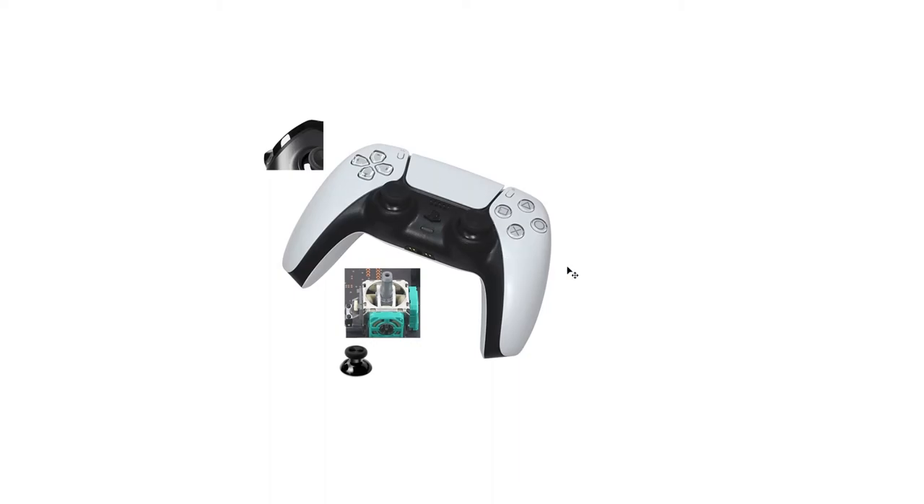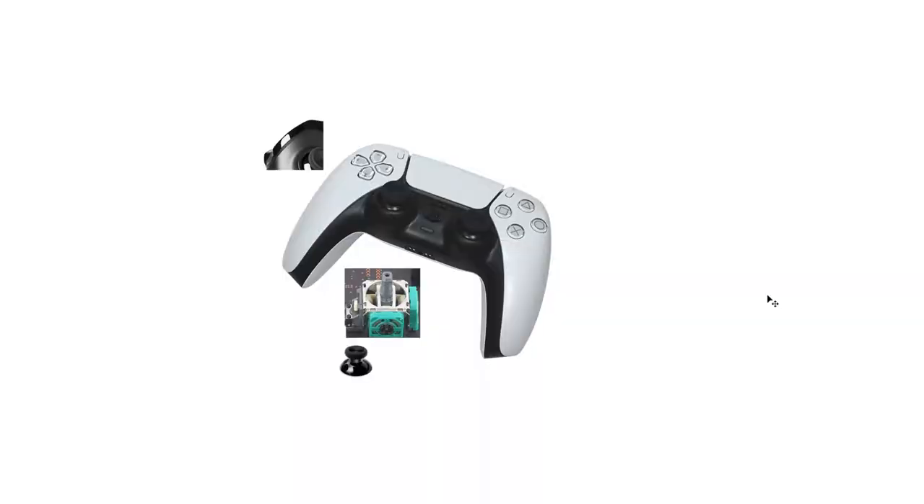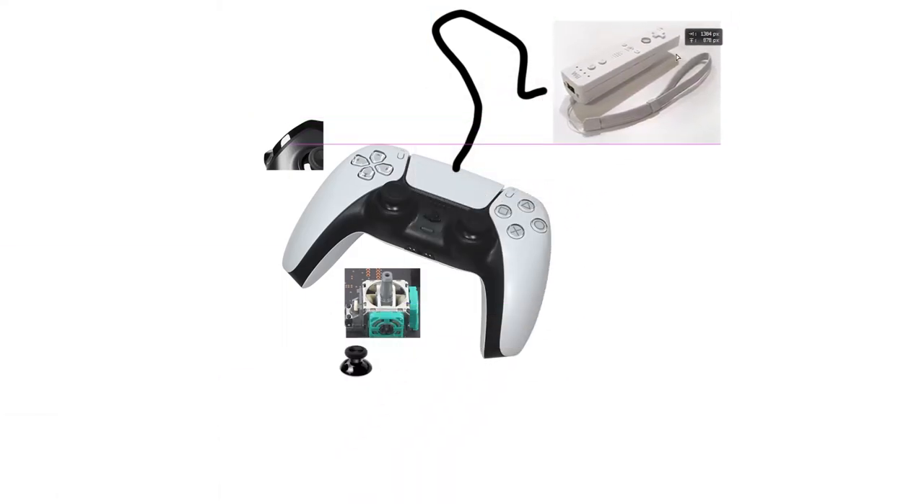Gyroscopes inside the controller — people may love or hate gyro aiming like you have in Breath of the Wild, but I think it's better to have it rather than not. I like the accuracy it adds to controller aiming, and if you don't like it, you can just turn it off in the game settings. And this is where I might lose some people: we're gonna have a wire coming out of the top that plugs into the nunchuck port on a Wii Remote, because we already had the perfect controller — the Wii Remote Plus from 2010.